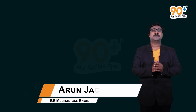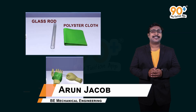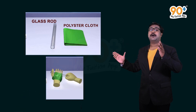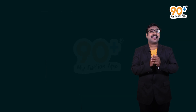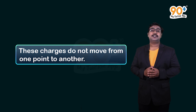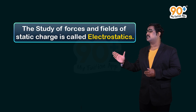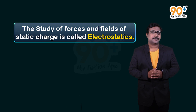Welcome to 90 Plus, my tuition app. When we rub two insulators, an electric charge is formed. For example, when we wear a polyester cloth, our body hair is attracted towards it because electric charge is formed while wearing it. Now these charges do not move from one point to another — they are called static charges. The study of forces and fields of static charge is called electrostatics.